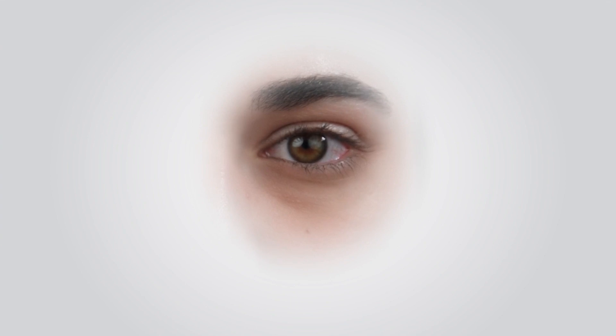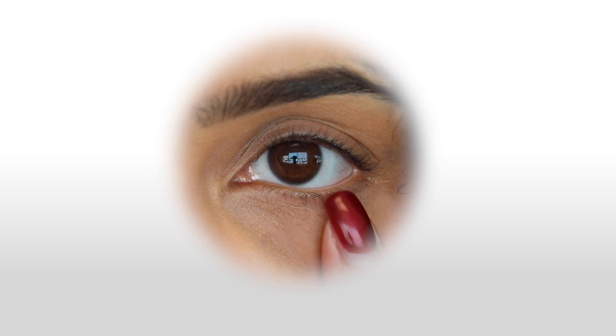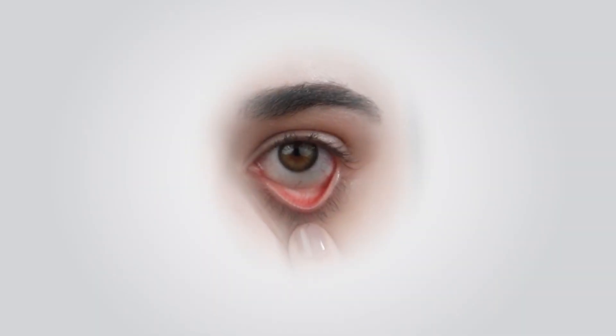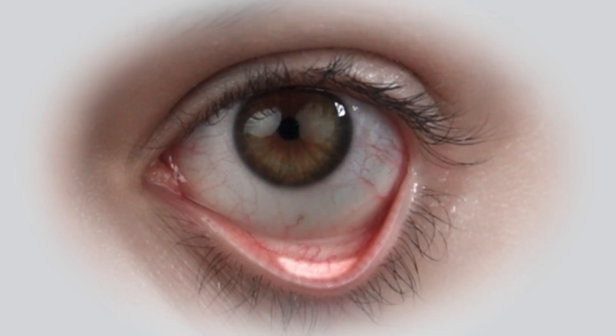Prior to taking a reading, ask the patient to gently squeeze their eyelids shut for 30 to 60 seconds. Hold the patient's lower eyelid down to invert the eyelid and expose the pocket. The highlighted area shows the conjunctiva where the eye pen sensor should be placed. Avoid touching the lid margin.